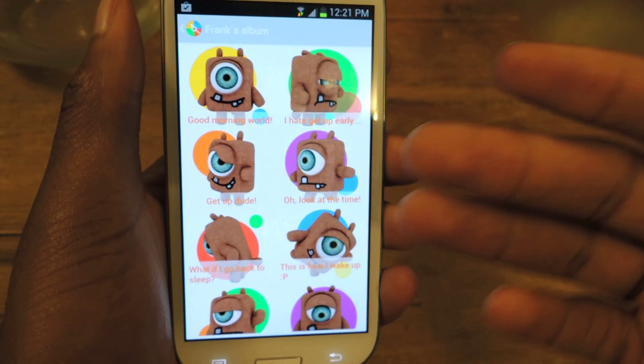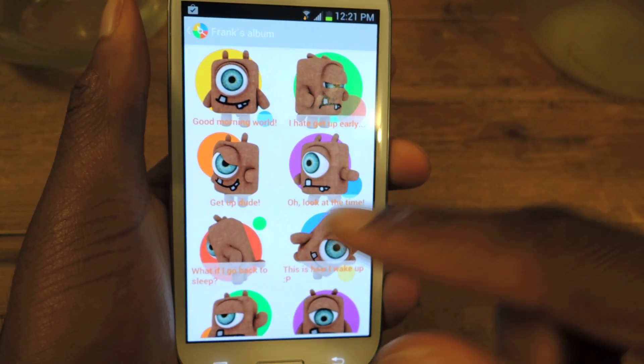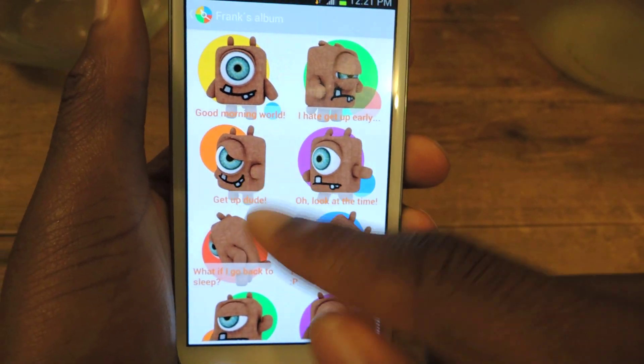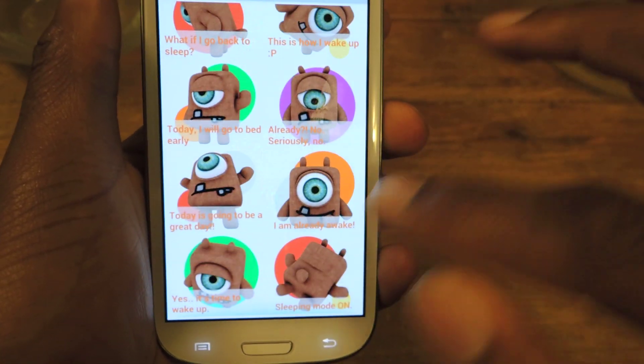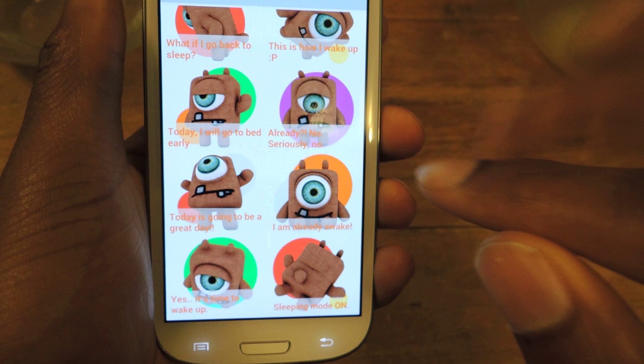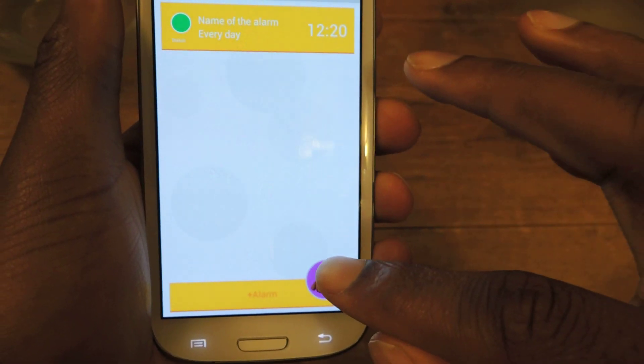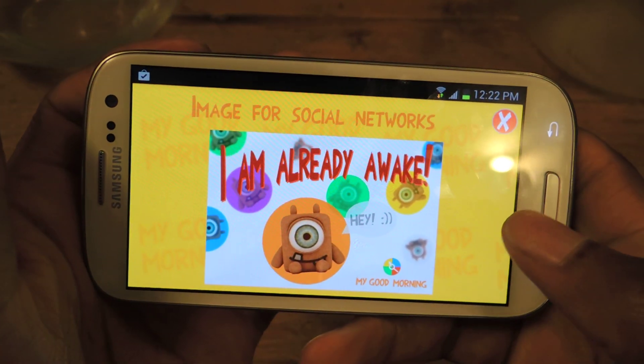As a little extra, they've included this little character called Frank. You can just select through a couple of different emotions — 'Get up dude' or 'I'm still groggy' or whatever. You just tap on that, it'll change, and then you can actually share it with your social networks if you really want to.